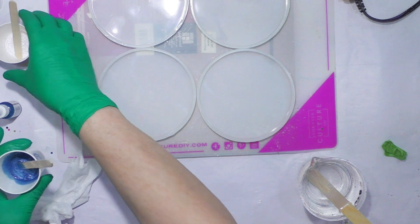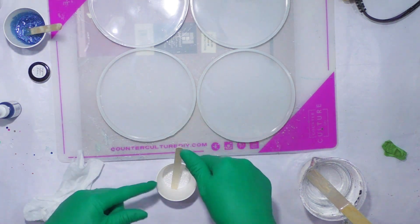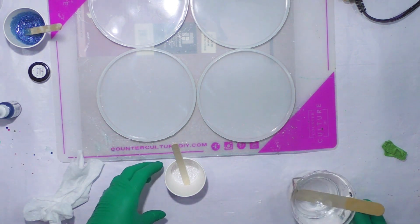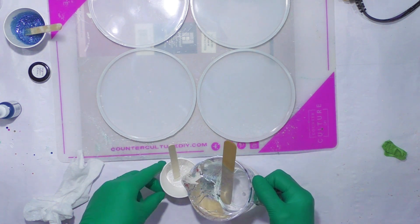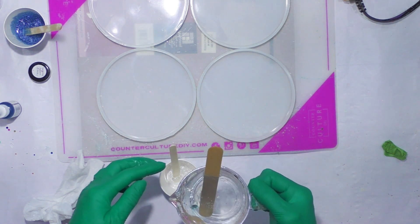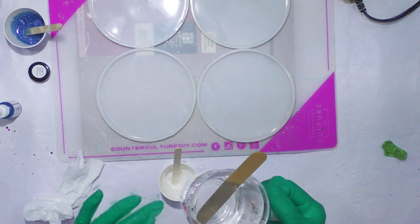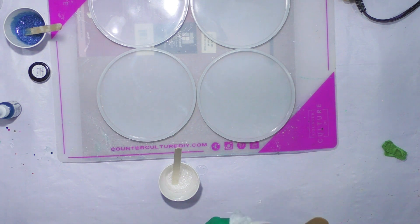Looks pretty good. I might add one more drop, I'm not sure. So I have Sparkle White in the cup here — I'm going to add about the same amount of white. Maybe a little less... I mean more, a little bit more.